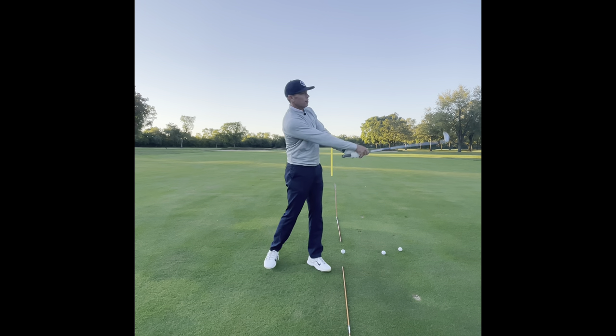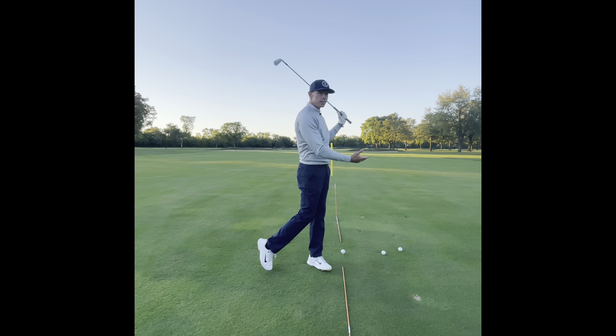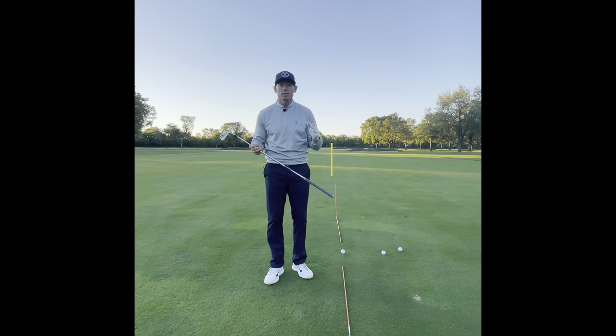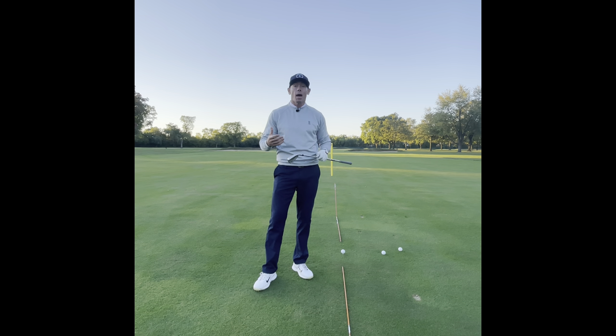We all see the pictures of getting to your left side, but if I just get to my left side that doesn't necessarily mean I'm going to have a good shot. We have to make sure we're doing it properly and that the sequencing is right.